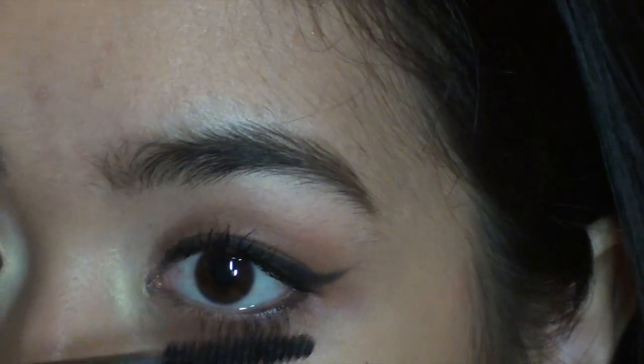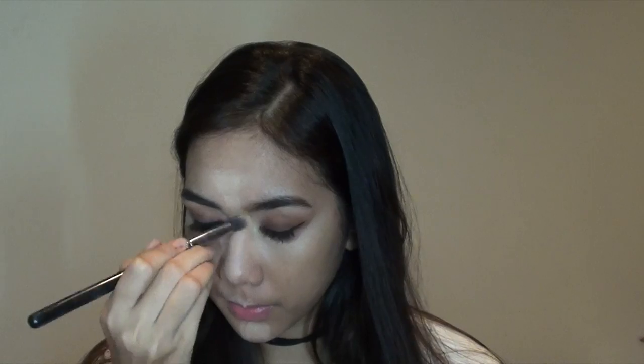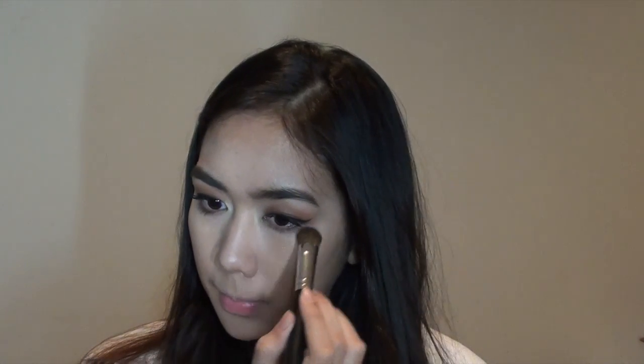I'm taking my Studio 78 concealer and applying that under my eyes. This concealer has more of a dry finish, which I really like because my skin is pretty oily. I'm blending that in with my Sigma angled brush and then using my Beauty Blender to further blend it so it looks seamless, just like my skin only better.